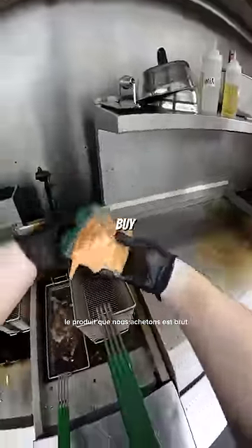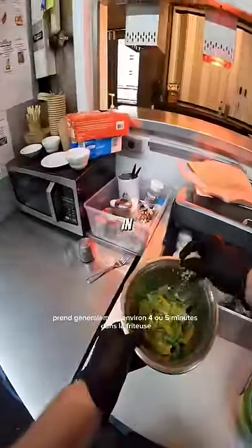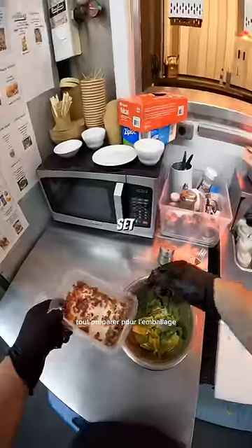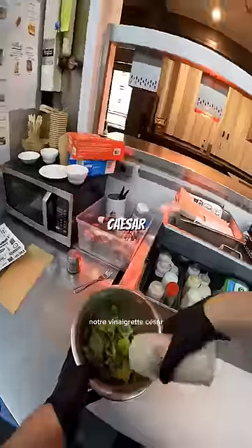Chicken goes down first. The product that we buy is raw, but it is coated in breading. Usually takes about four or five minutes in the fryer. During that time, get everything set up for the wrap — romaine lettuce, parmesan cheese, bacon bits, and of course our Caesar dressing.